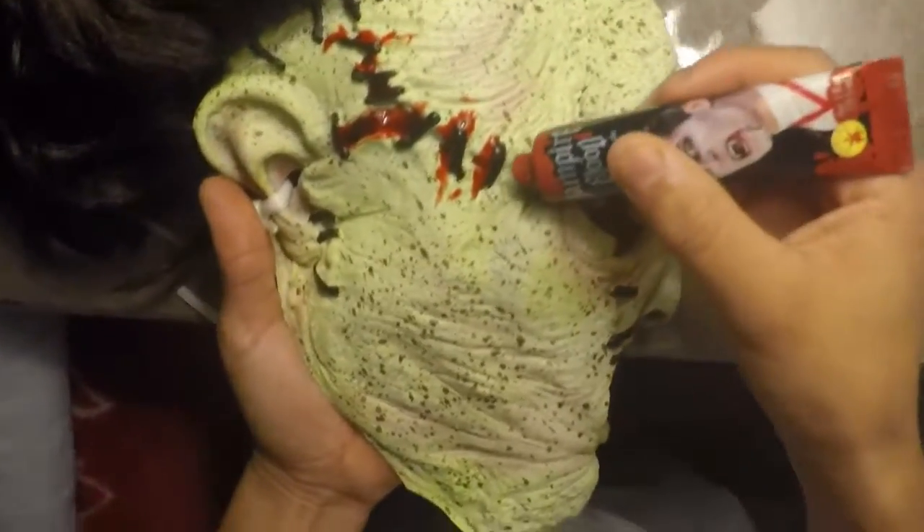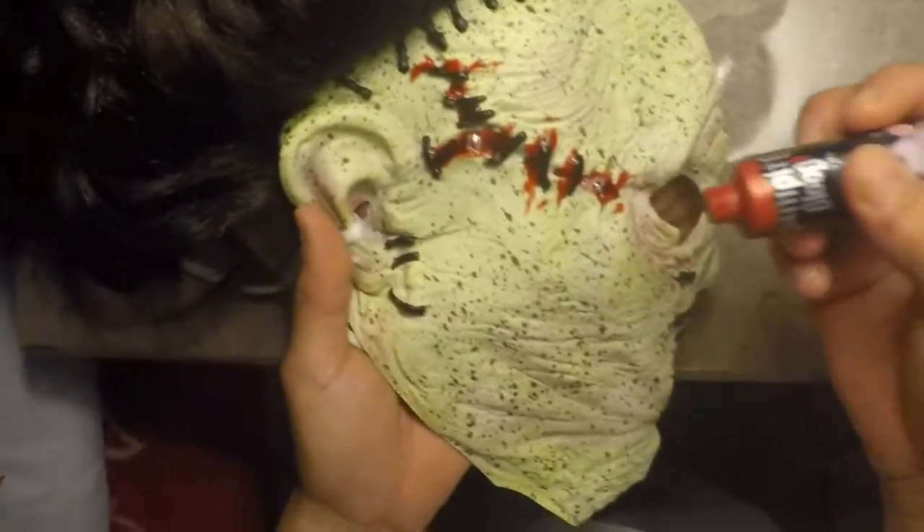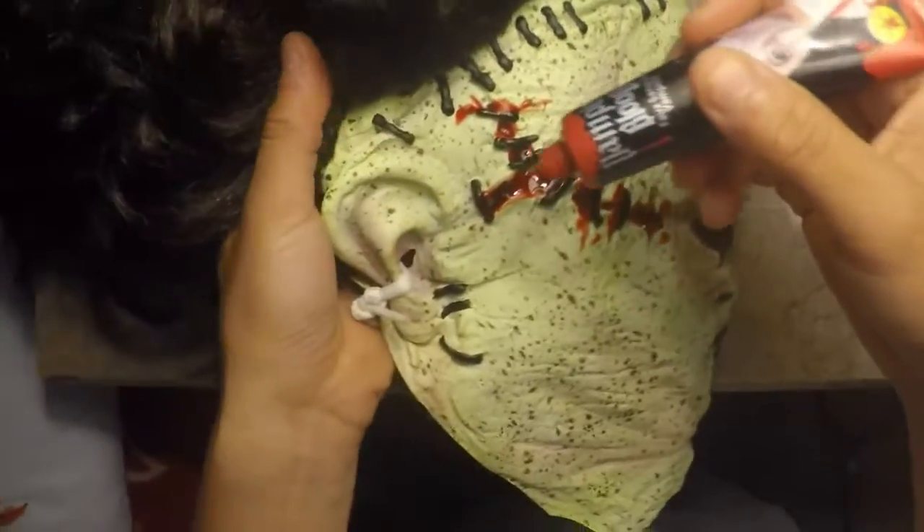That's cool, it looks a little bit real — it looks real to me. I don't know if it looks real to you guys; tell me in the comments what you guys think.